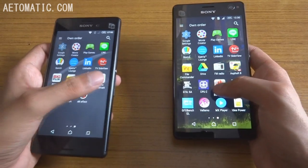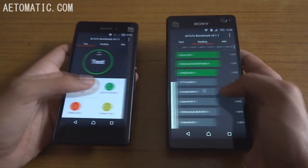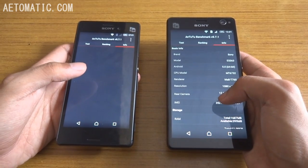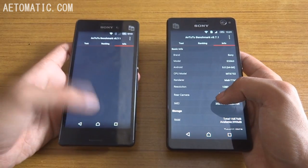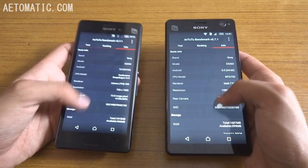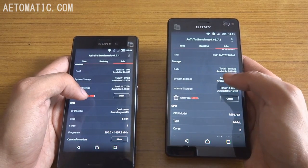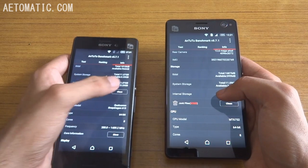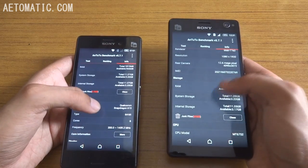Now let's go to AnTuTu and check the performance of both phones. They are both running on 64-bit octa-core chipsets — this one has a Snapdragon 615 while this one has a MediaTek 6752. The C4 has a better GPU, the Mali-T760, while the M4 Aqua has the Adreno R3405, which is not as powerful. They are both running on Android 5.0 Lollipop. Sony Xperia M4 Aqua uses 1810 MB of total RAM, while Sony Xperia C4 has 1687 MB total, with around 400 MB free, compared to around 1 GB free on the M4 Aqua. The M4 Aqua requires better RAM management than the C4.